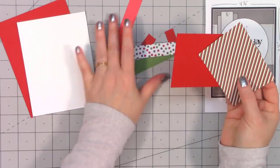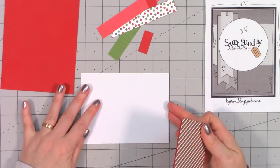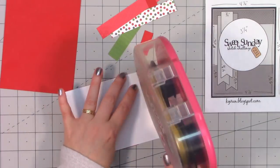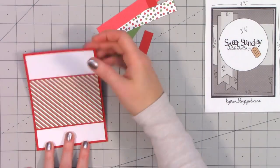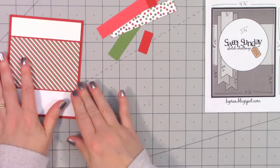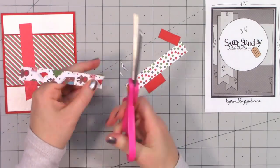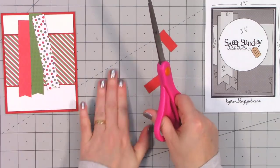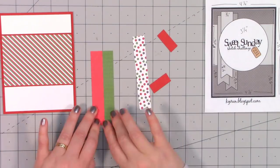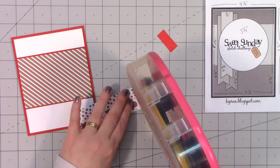Moving on to the next set of cards — this sketch is by Sweet Sunday, number 231. I'm going to use some more traditional Christmas colors: white pearlescent paper for the background and a really fun striped paper going across the middle, layered on some red cardstock. Before I get further, I put the card front onto a card base. Then I have three different pattern papers cut out with a fishtail on the end — two tone-on-tone and one with a polka dot design, layered on top of each other.